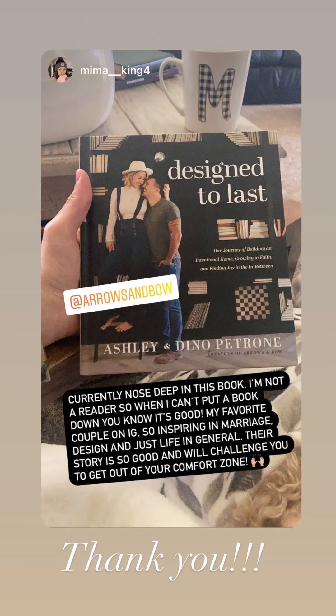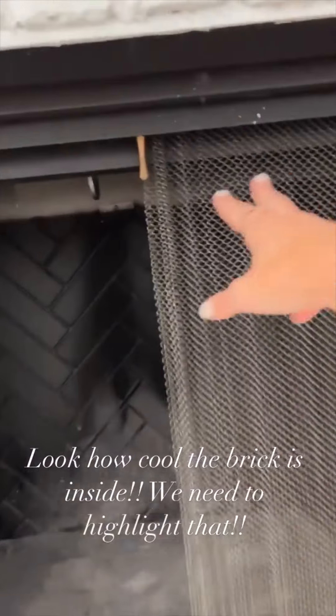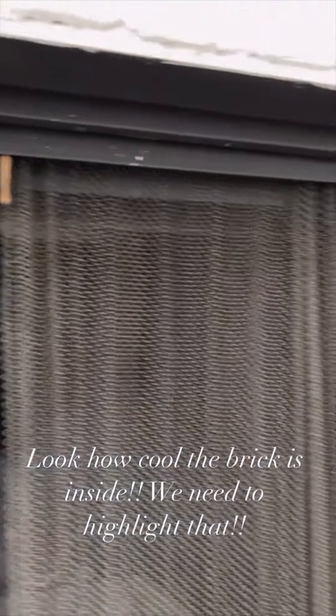First, we must clean out the fireplace. I thought it would be a good idea to wear white pants today, you know? So we're not going to use this fireplace, but look at how cool this herringbone brick is — it needs to be highlighted. It's so dirty! I need a screwdriver to get this off.